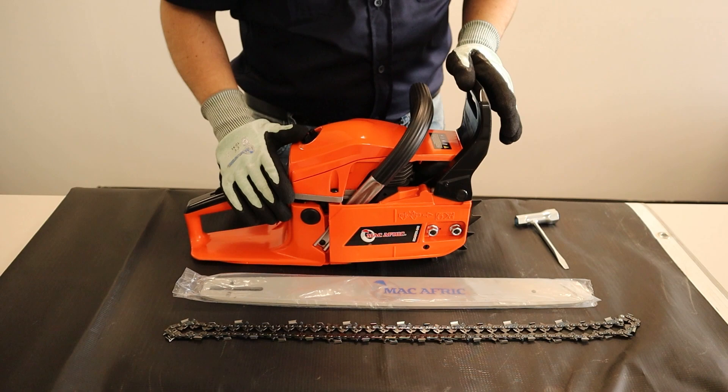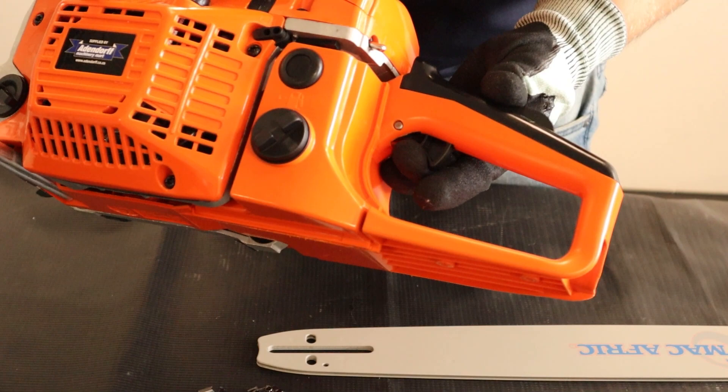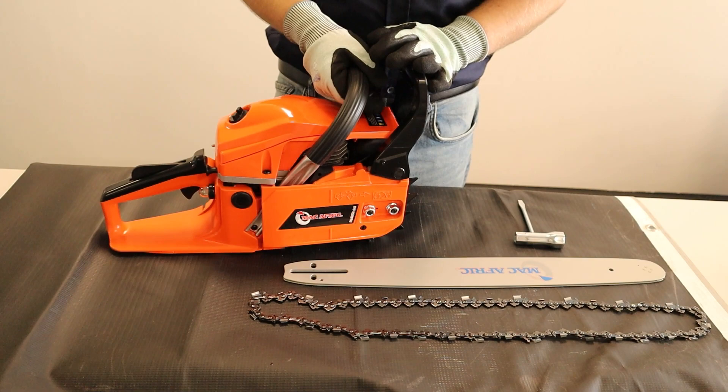Before you start assembly, let's first take a quick tour around the chainsaw to see what you're actually dealing with. On the rear of your chainsaw you have your choke, your bleeder glass, kill switch and your triggers. On this side you have your petrol filler cap, pull starts and your chain oil filler cap.